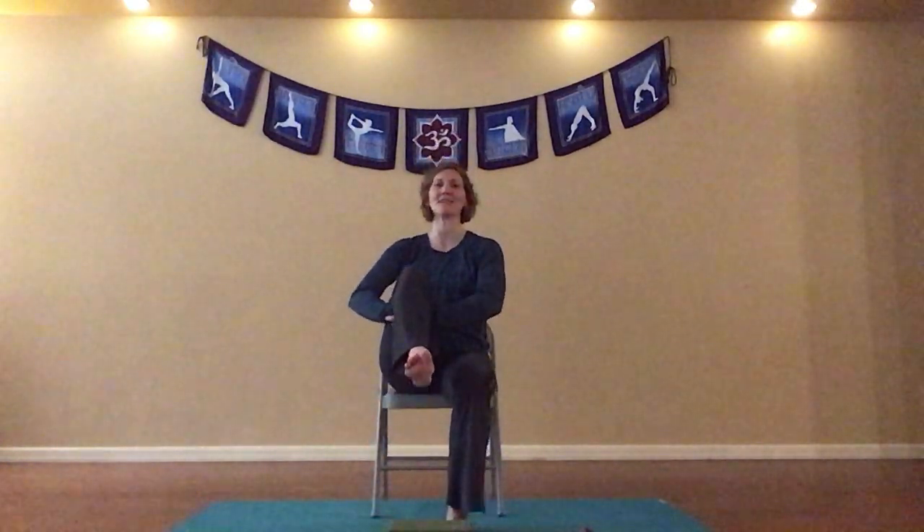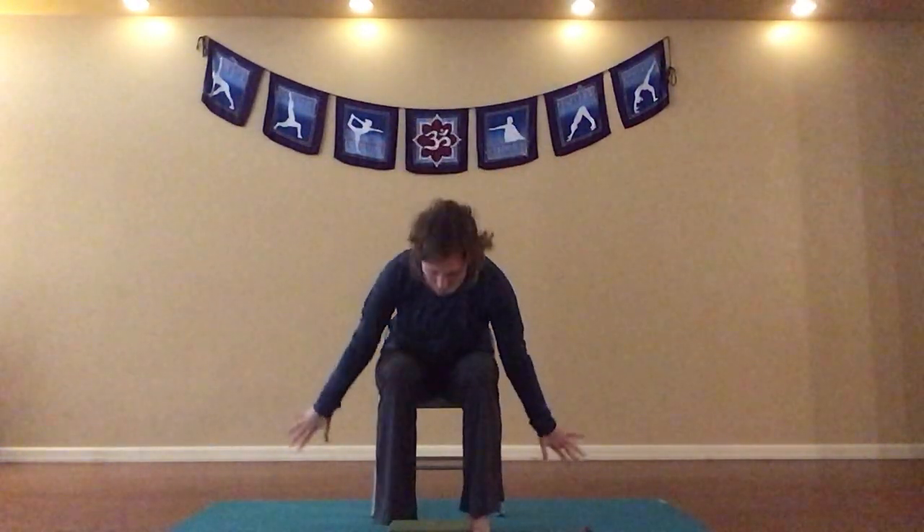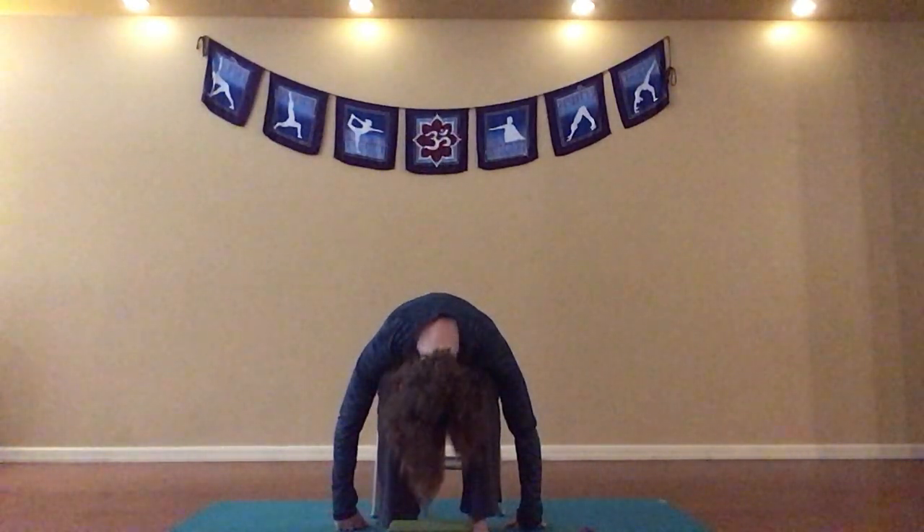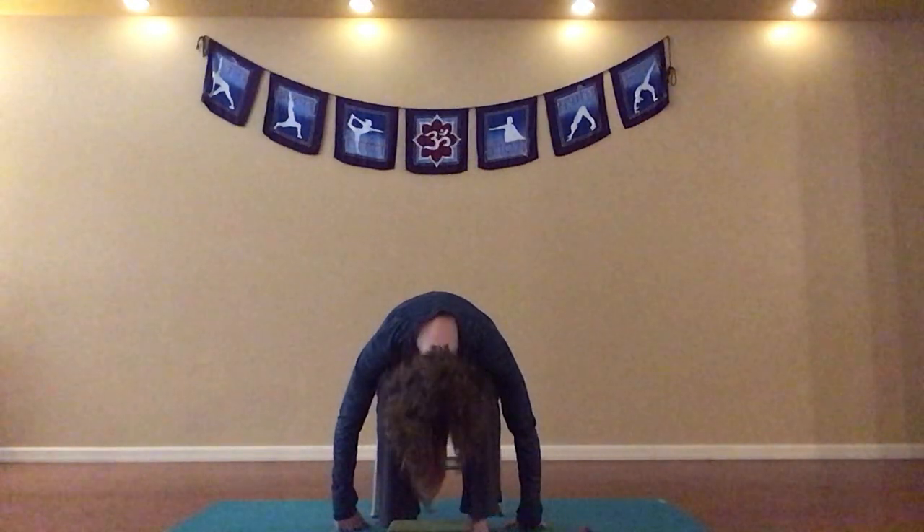We'll take another breath in and out. And then on our next inhale, let's take our right knee into our chest, sitting up nice and tall. Let's take a breath here, and as we exhale we can release that right leg and bend our knee a couple times, then placing that right foot on the floor. Sitting up nice and tall, inhaling, circle sweeping arms up. Exhaling, swan diving down to our seated forward fold once again, allowing your head to be heavy, allowing for a little space in your cervical spine. Maybe nodding your head yes and no.